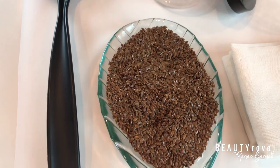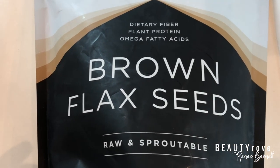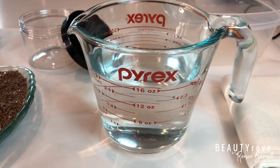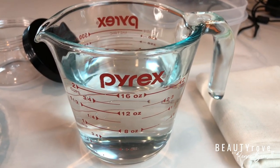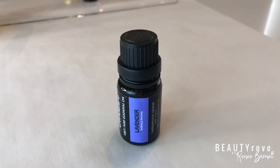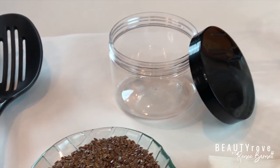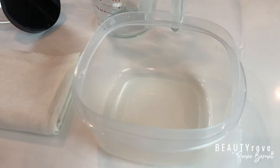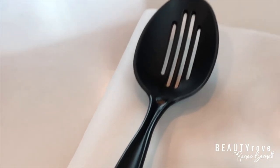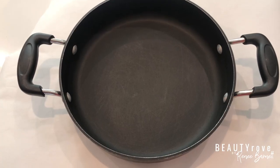For this hair gel you'll need whole brown flaxseeds, distilled water, ylang ylang essential oil, lavender oil, a jar to store your flaxseeds, a bowl to strain your flax gel, a spoon of your choice, and cheesecloth, which is great for keeping the small seeds from getting into your actual gel.